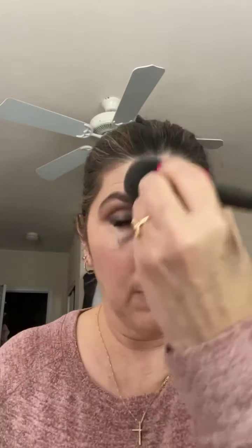There you go, ladies. All I have to do now is a little translucent powder. I always do that area first — keeping it basic today. And then for lips, what are we going to do for lips today?